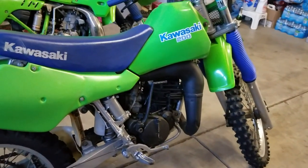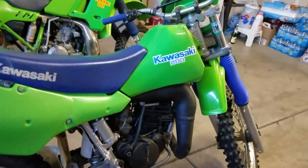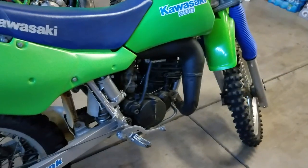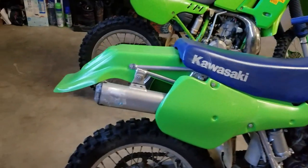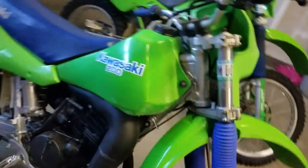They're getting hard to find, especially in this kind of condition. It took me a while to get it to look like this — a lot of work. I basically tore it all down to the frame and the motor, painted everything, and replaced all the parts that needed to be replaced. It's just an awesome little trail bike. They just don't make them like this anymore.